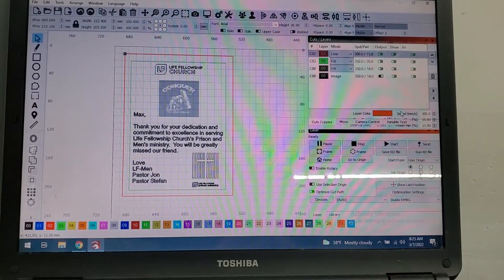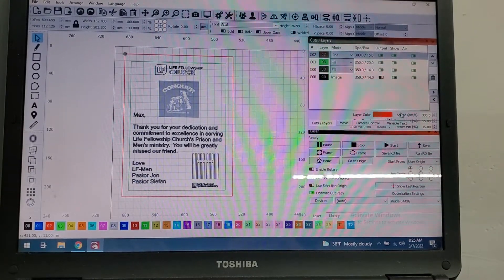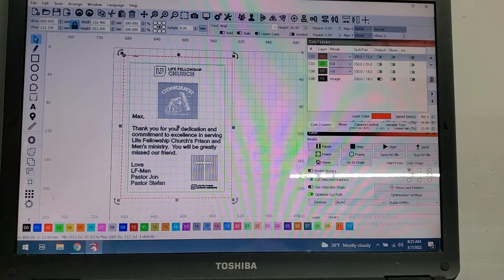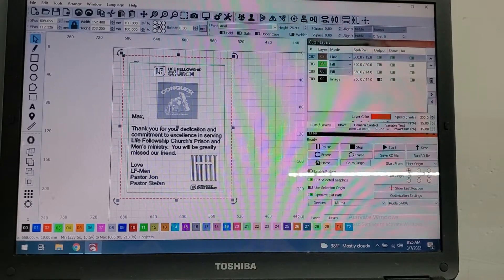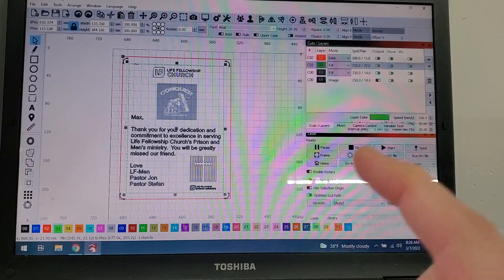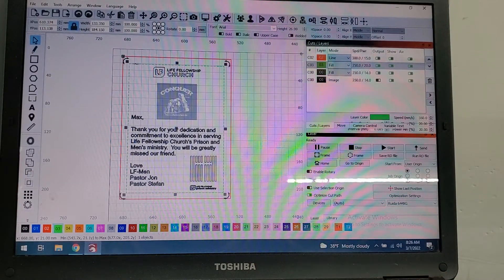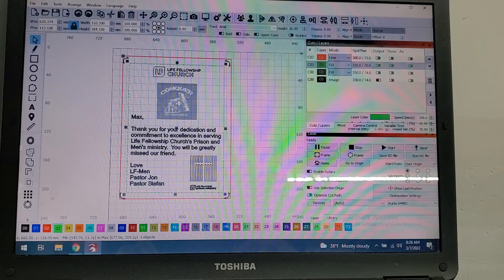All right, so here you can see our art is already set up. I've got our two lines — this red line is showing the outline of the actual main plaque, and the green line is showing the area inside that black area that basically gives us our safe space to engrave within. I've made sure and set that art inside of there.